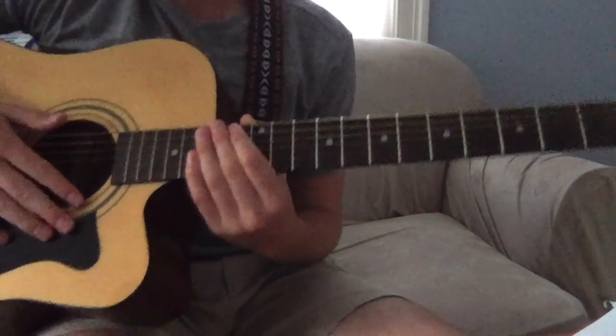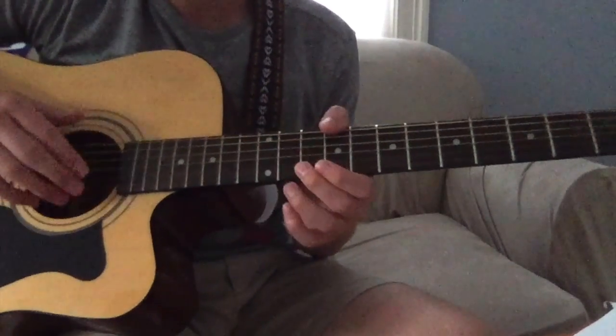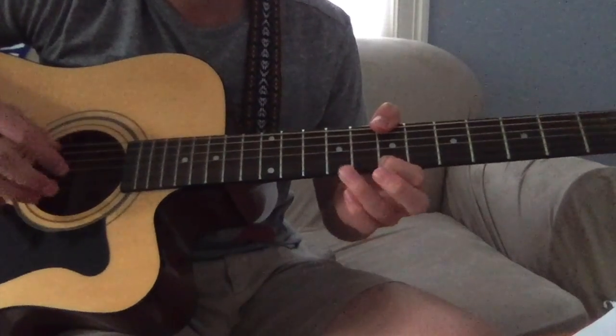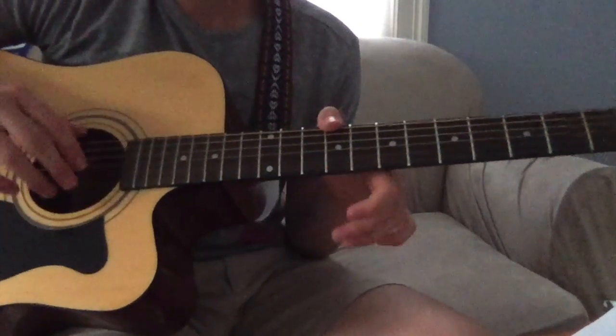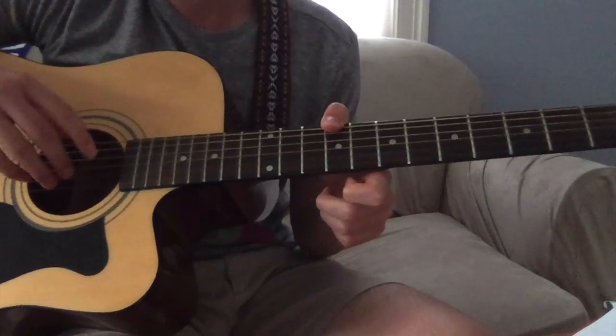Alright, let's hop right into the main riff part. Let's go over the bass notes first.